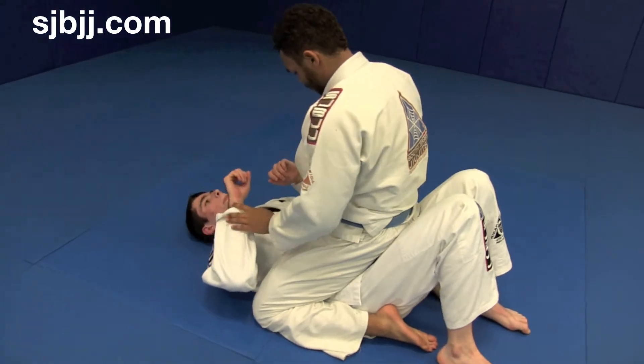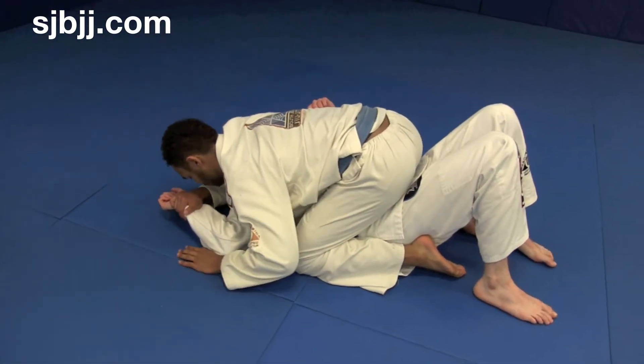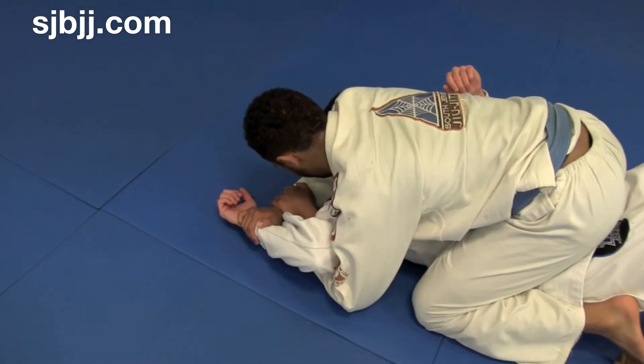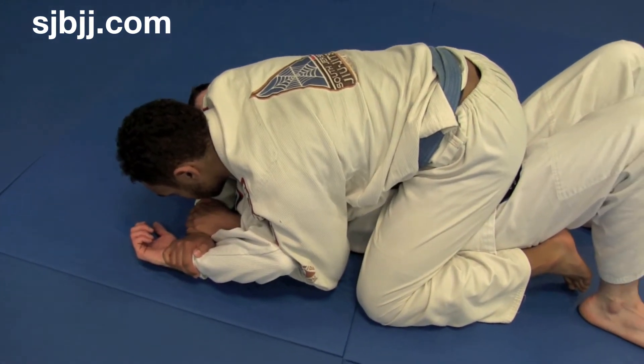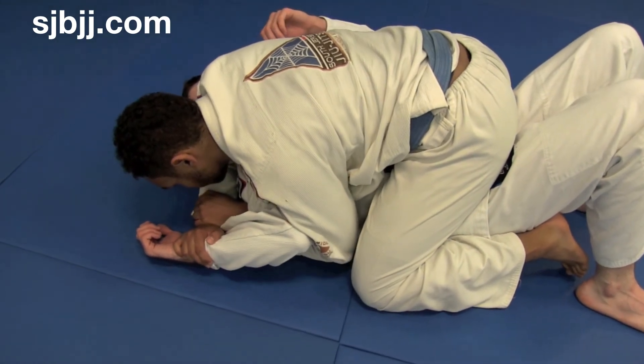Step one: right hand is going to punch that wrist to the mat. Your elbow touches the mat, you pull it back to their ear. Step two: left hand comes underneath, gets a grip on your own wrist. Pull everything in tight to their head. Now, their wrist stays right where it's at — drag their elbow back to their own hip. Elevate slightly at the end.